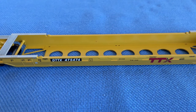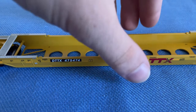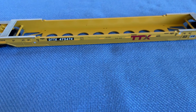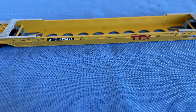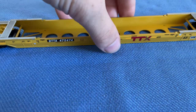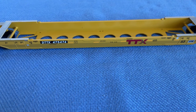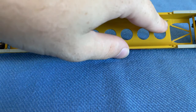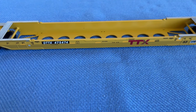These little holes are for your containers. Because this is made by Walther's, the car is designed for Walther's containers. I should point out that there is no NMRA standard when it comes to the pegs and holes of containers, so each company — Atlas, Walther's, Athearn, and InterMountain — all have a slightly varying difference in the peg and hole department. You can still put other manufacturers' containers in, but they might not fit as well.